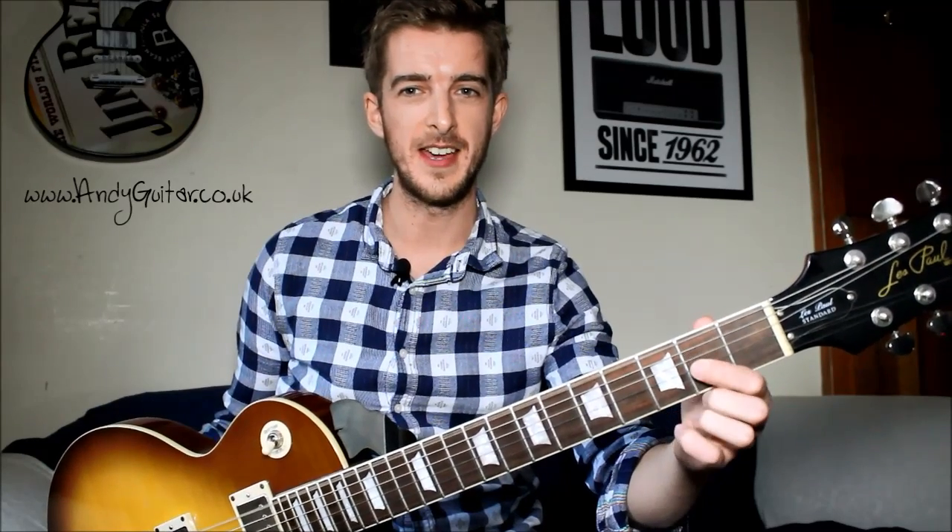Just to recap: E, A and D — but it really matters which strings you hit. Strings six and five for E, five and four for A, and then the next one down — just strings four and three for D. Let's play it together starting from the E chord, two bars of each. E for two bars, then A, then D, then A, ending back on E.